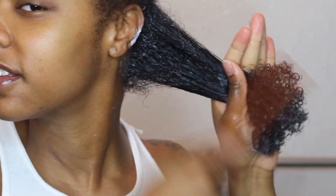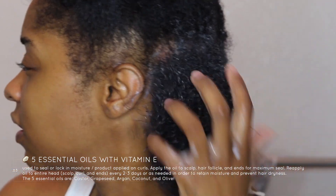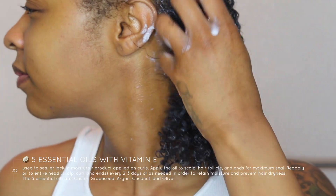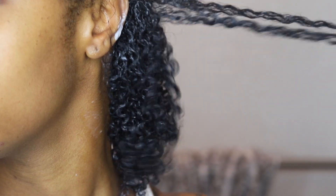Now it's time to seal, using the five essential oils. Those essential oils consist of castor oil, olive oil, grapeseed oil, argan oil, and coconut oil. We're going to use the oil throughout our entire head of hair, but I'll get into more detail further in the video.